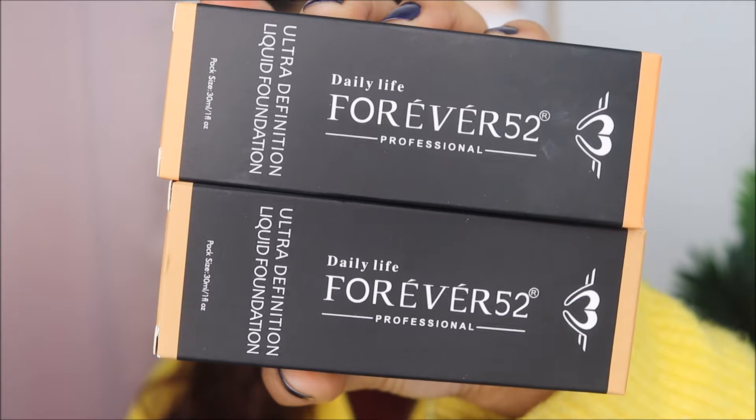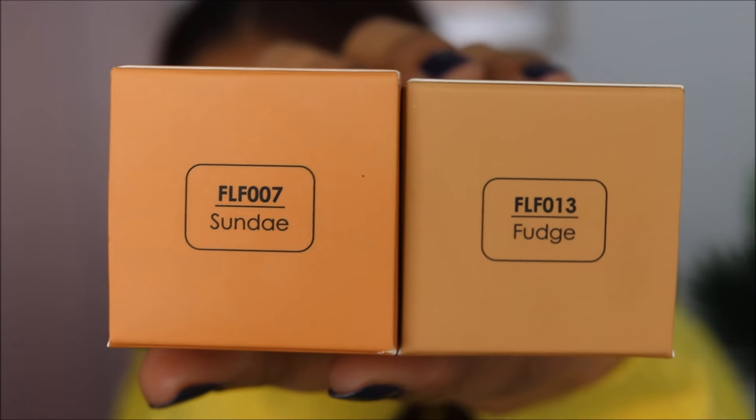I will be swatching both of these shades on my entire face — half and half each — so that you can compare both shades against my natural skin tone and against each other. That way you can get clarity on which shade matches which undertone and which skin tone.